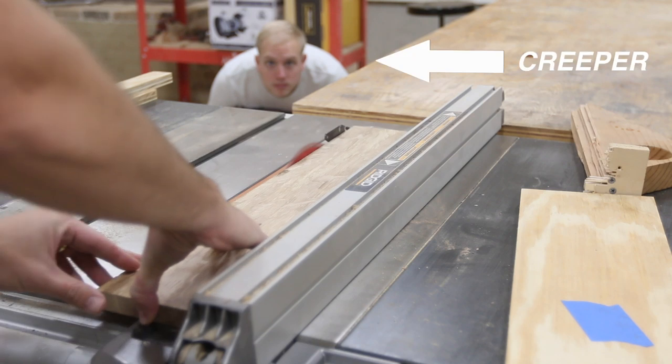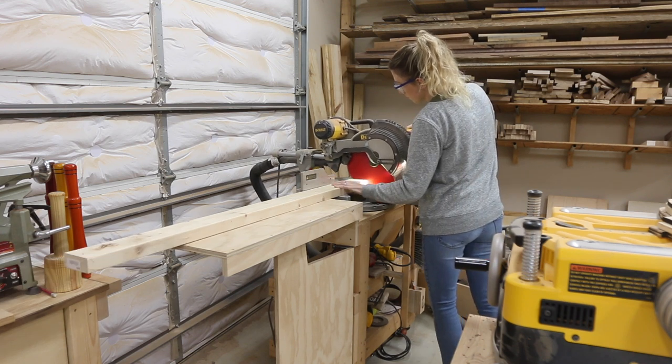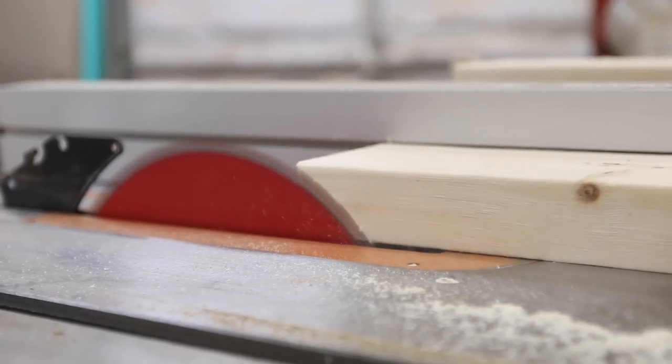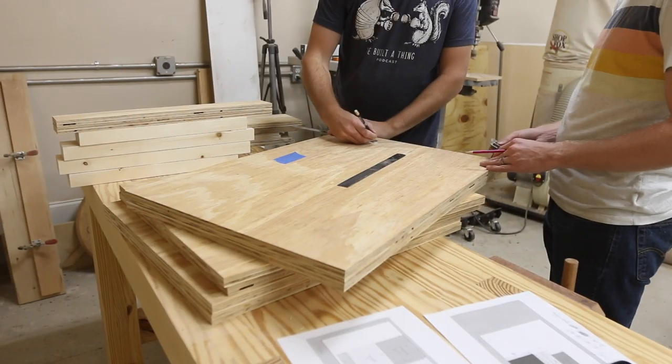I moved on to milling up a nice piece of white oak for the drawer front and then Jenny started breaking down the 2x4s for the structure of the flipping part of the cart. We ripped down the rounded edges of the 2x4s on the table saw and then started laying out some of the cuts that needed to be made on the sides.